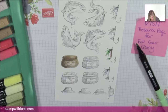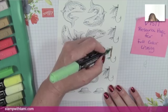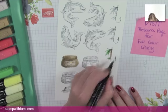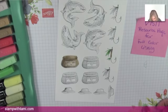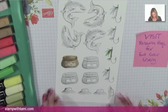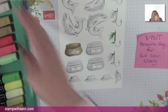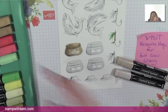Each Stampin' Blend comes with a brush tip and a nib tip. I like the nib tip when working with smaller surfaces. I'm just putting a tiny bit of dark Call Me Clover there for a little drama and depth, then blending it back in with the lighter. Maybe a little bit on the end too.